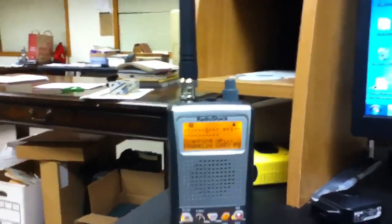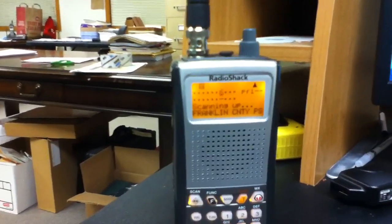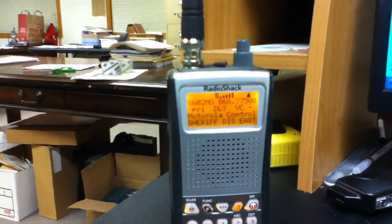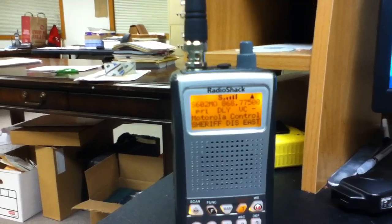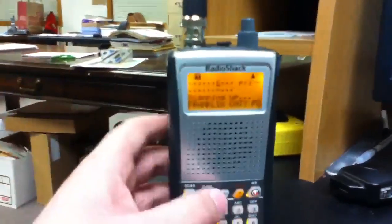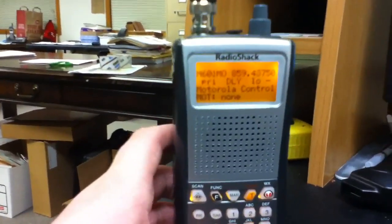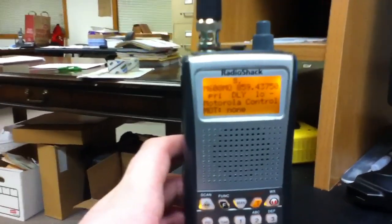If you know for sure that your area uses the Motorola trunking system, go to radioreference.com and find all the control frequencies. After you find them, plug in the first control frequencies starting with least to greatest.